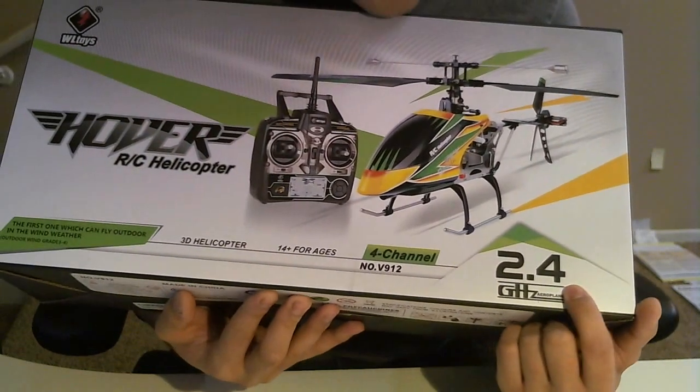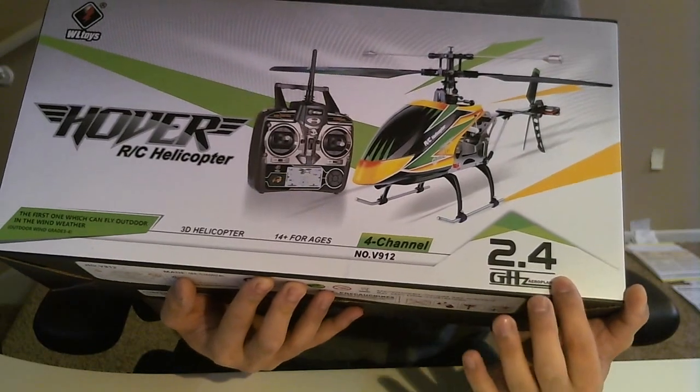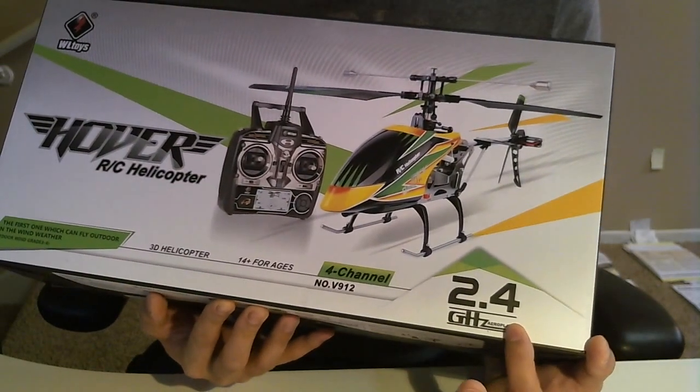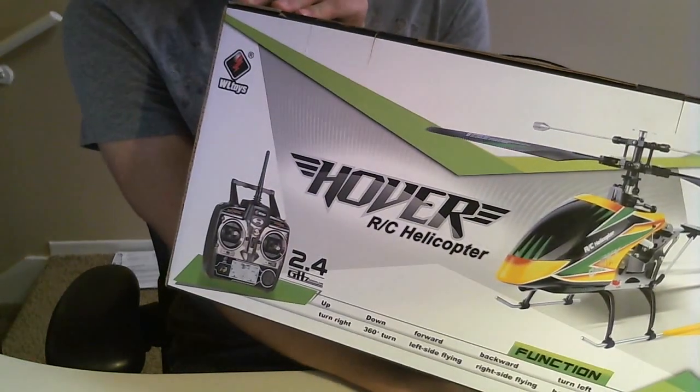It operates on the 2.4 gigahertz frequency, which allows you to have multiple helicopters flying at the same time. On the back of the box it's pretty much the same information as on the front.